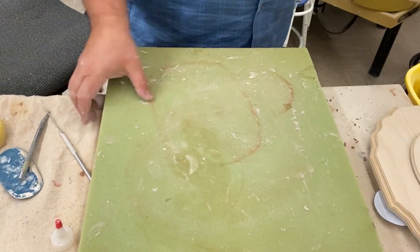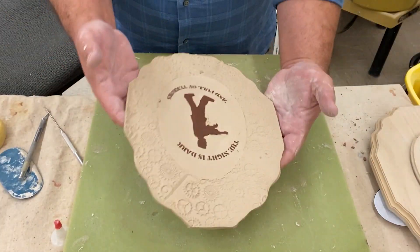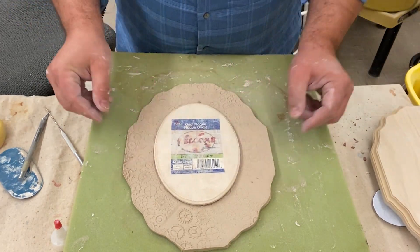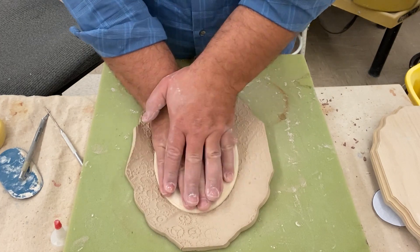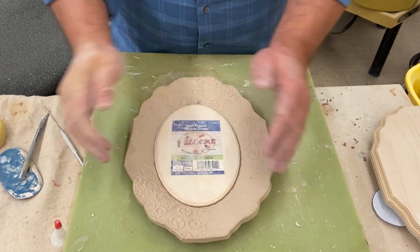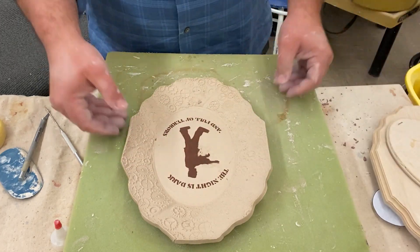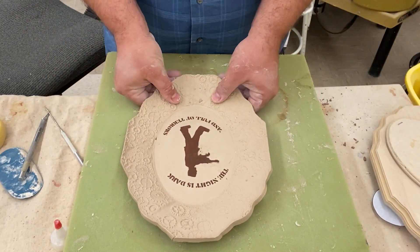Then I wait and let the slab get leather hard and place it on a big foam cushion. Now using that smaller template, I gently press into the slab and as I do so, I very carefully rock my hand around. If the sides get wobbly, I make sure to straighten them out.